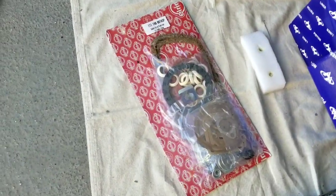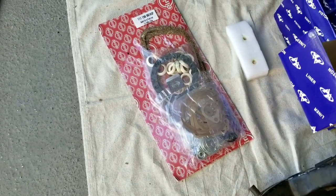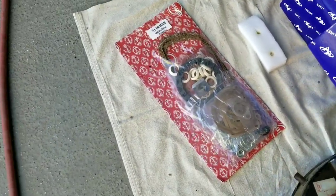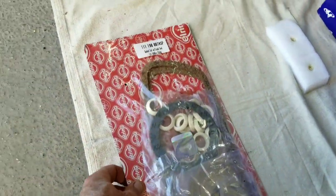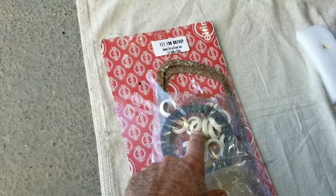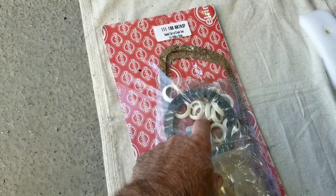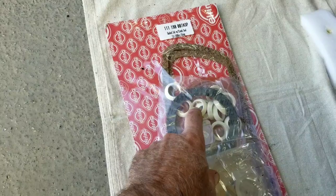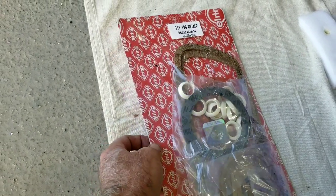We have a German gasket set that comes with a red seal. For you guys who haven't built VW engines in a while — the red German seal is in here. Also, what's changed in recent years is the quality of the pushrod tube seals is actually a lot better than the original old ones they had back in the early days.